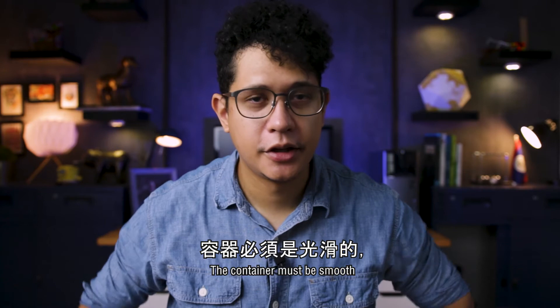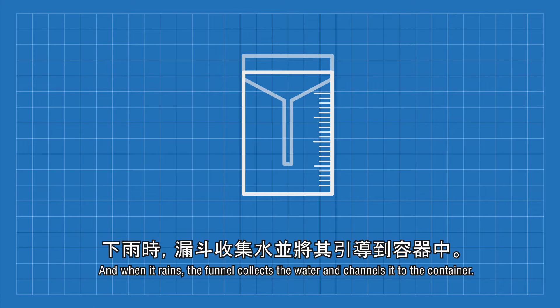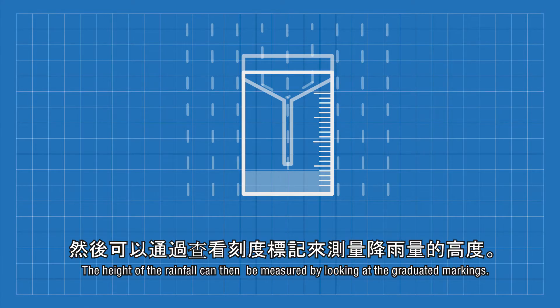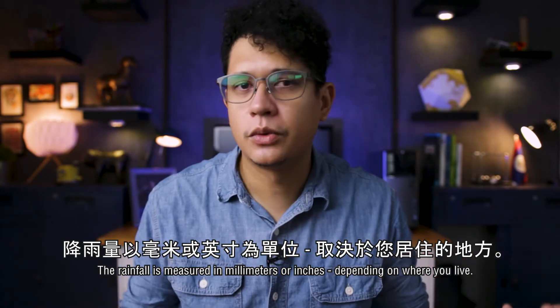The container must be smooth and have a uniform shape all the way through. The rain gauge is placed in an open area, and when it rains, the funnel collects the water and channels it to the container. The height of the rainfall can then be measured by looking at the graduated markings. The rainfall is measured in millimeters or inches depending on where you live.